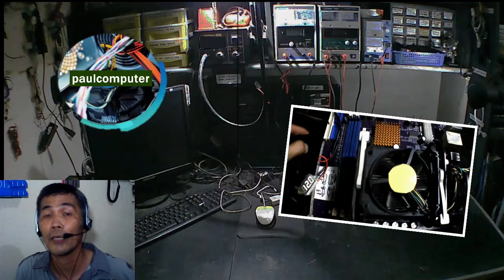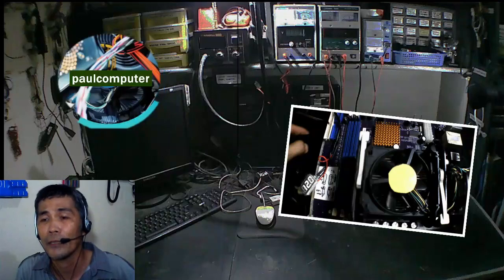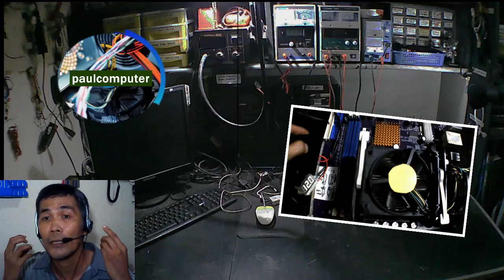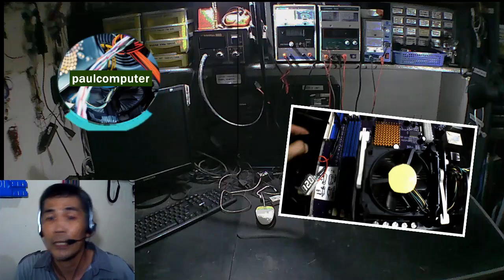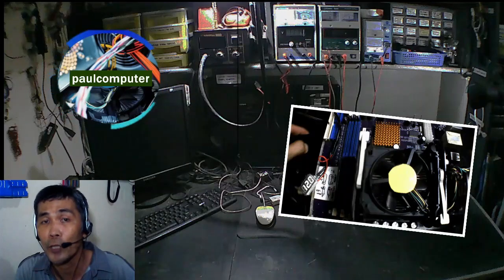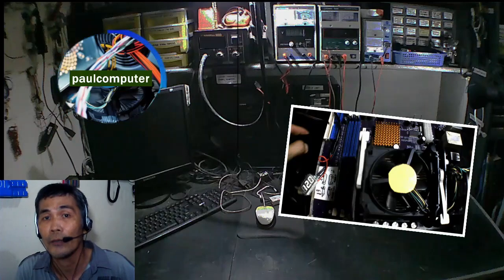Isipin mo na lang kung wala kayong exhaust fan — mainit sa loob, tapos syempre yung ibubuga nyang hangin doon sa heatsink, mainit din. Yung alikabok hihigupin ng blower ng processor, tapos isisiksik nya doon sa may heatsink. Yung mangyayari pagtagal ay hindi na makaflow yung hangin, at magiging cause ng overheating sa inyong processor. Panurin ninyo ulit yung video ko kung paano magkabit ng exhaust fan sa inyong system unit — mahalaga yan sa computer.